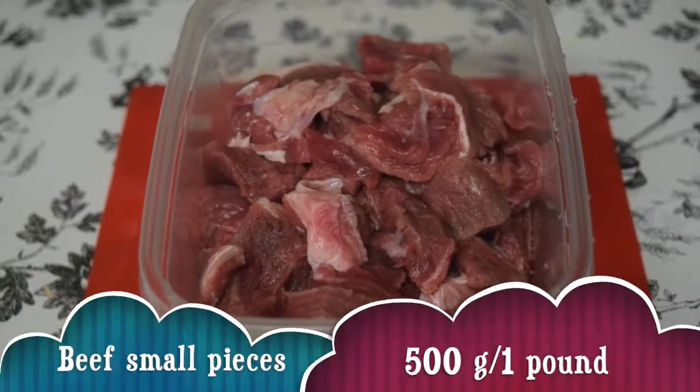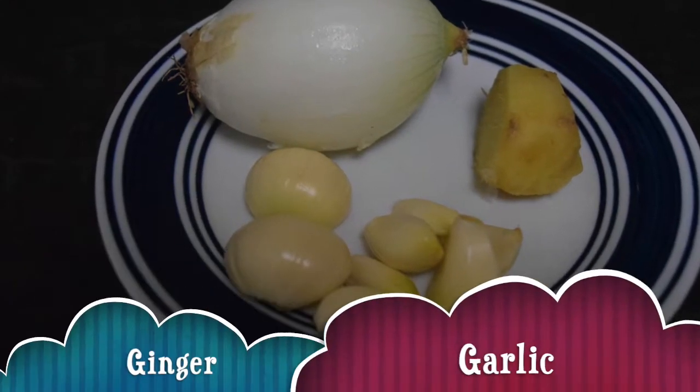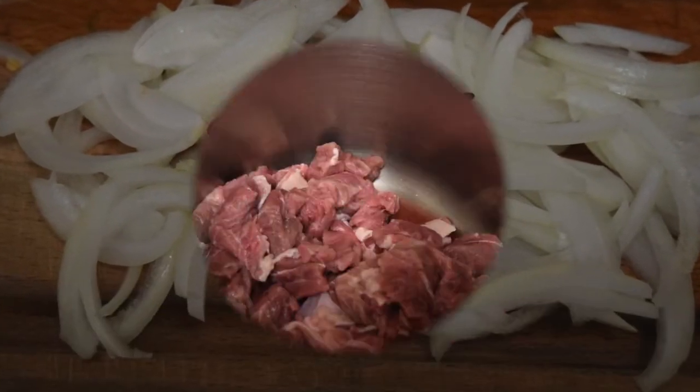I have taken 500 grams or roughly 1 pound of beef, a medium-sized ginger, few garlic cloves, 1 medium-sized onion sliced, and 2 green chillies.